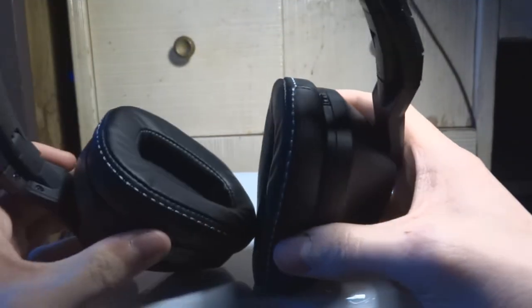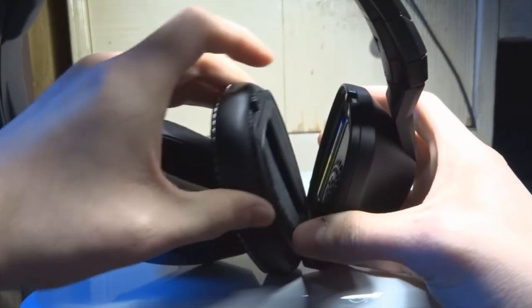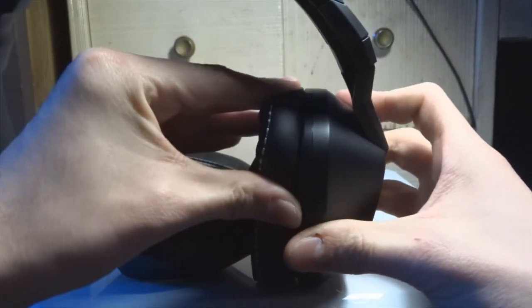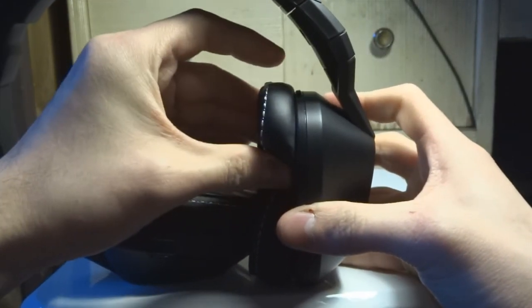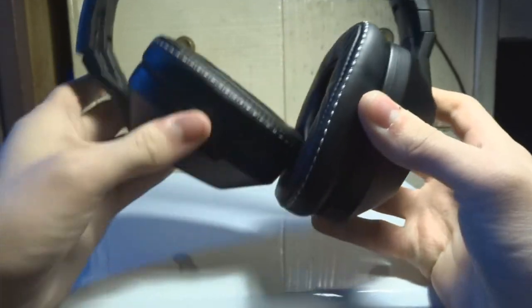I recommend these if you listen to dubstep, hardstyle, or house with a lot of bass — these are definitely the headphones for you. I'm also going to do a bass test and crank up the bass as high as it goes. That built-in amplifier just takes a double-A battery, easy to work, no problems at all.